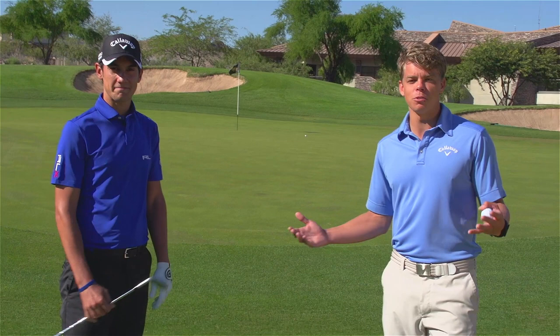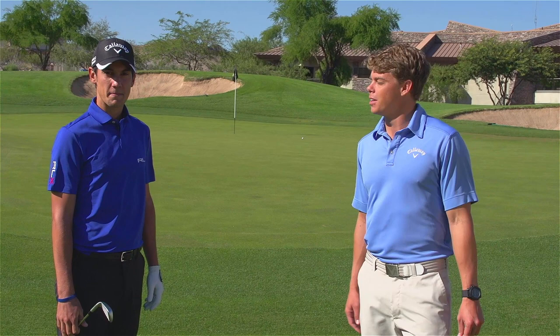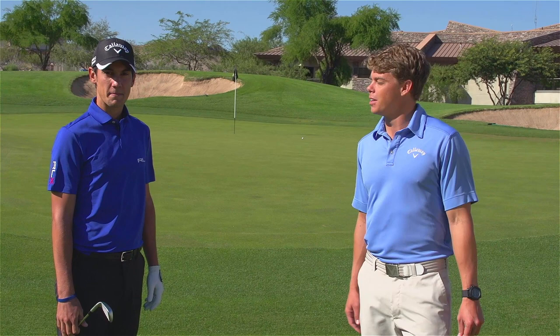There you go. So take that tip out to the course or the range this week. It'll help you with your short game. If there's any shots that are giving you guys problems, let us know on Twitter or Facebook. We'd love to help you out. Thanks, Matteo. Thank you.